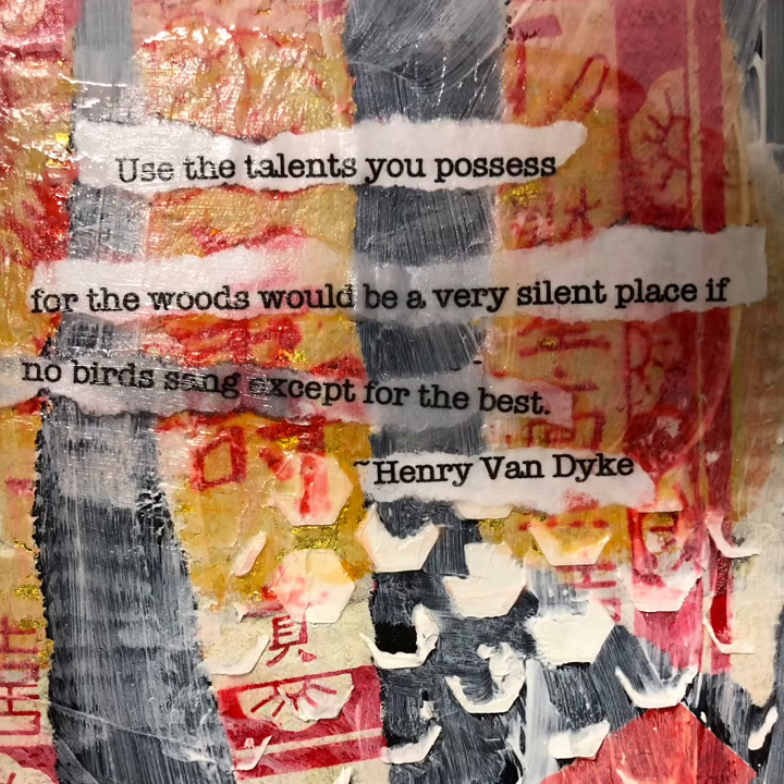"Use the talents you possess, for the woods would be a very silent place if no birds sang except for the best." — Henry Van Dyke.